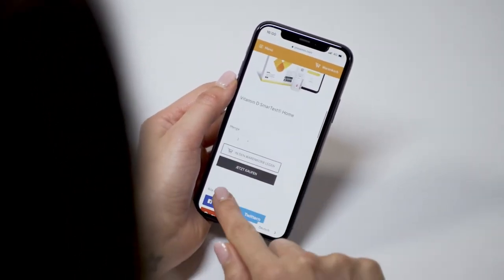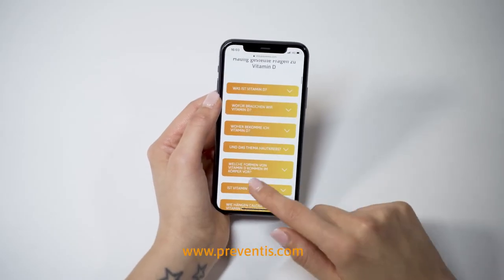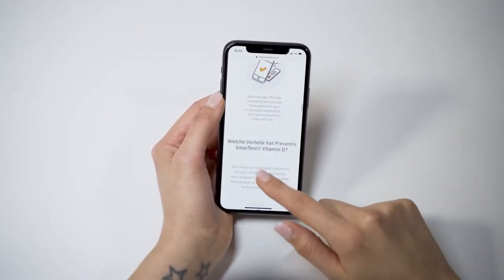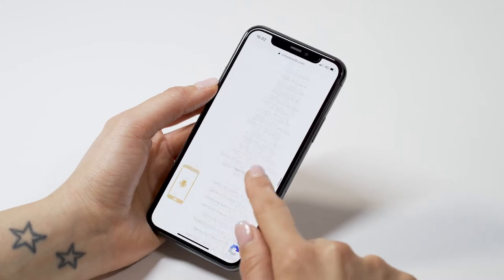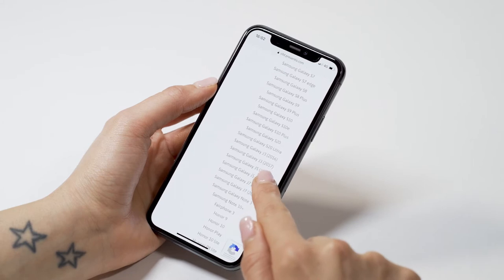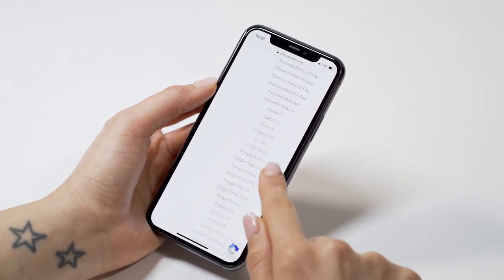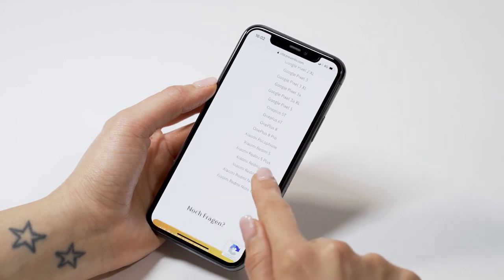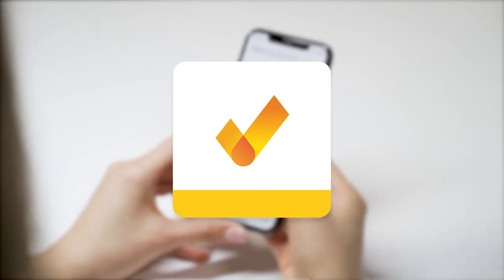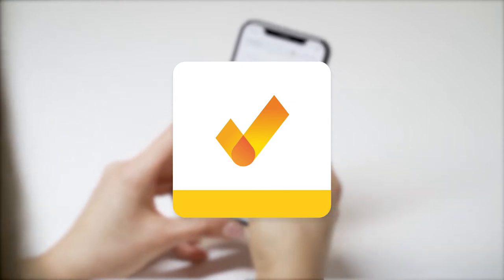Each pack contains accessories for exactly one test. Check our website www.preventis.com in the product description whether our app is supported by your smartphone. This is necessary because we test and approve each smartphone model individually — this is the only way we can ensure reliable test results. If your smartphone is supported, download the SmartTest vitamin D app from the App Store or Google Play Store.